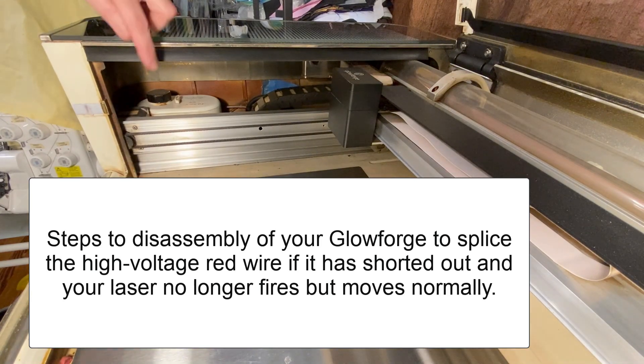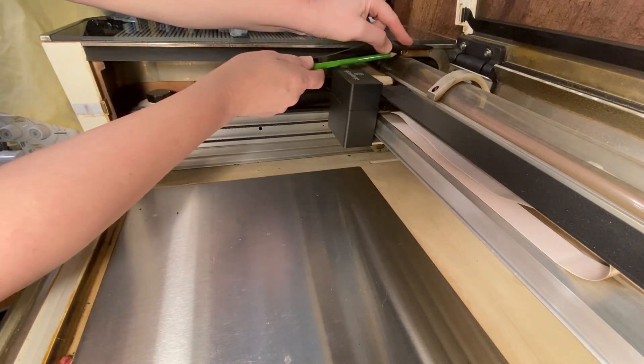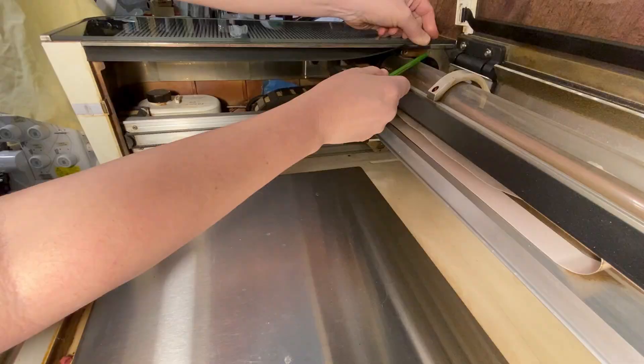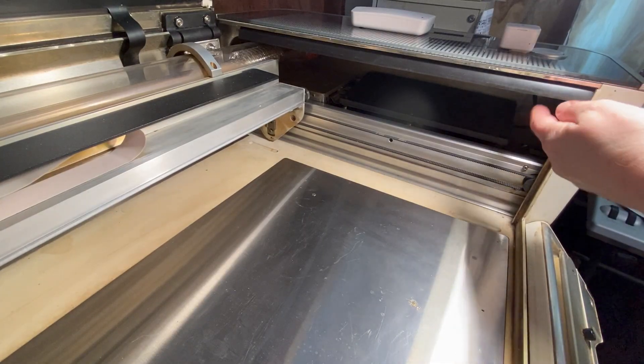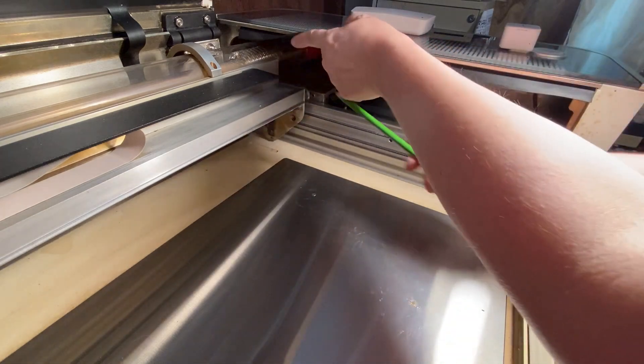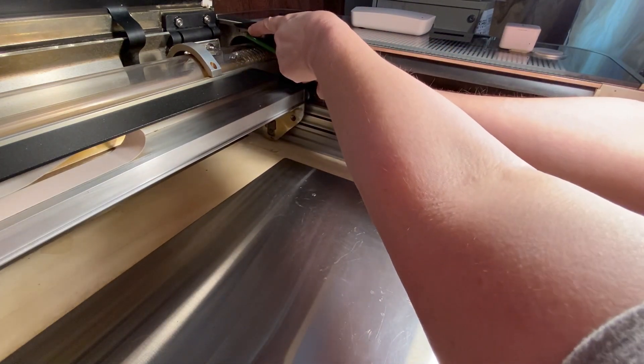The three 10mm screws that you need to remove are here, here, and then there's another one right back here. On this side of the unit, the 10mm screws are in a similar place. There's one here, one here, and then another one way back here.